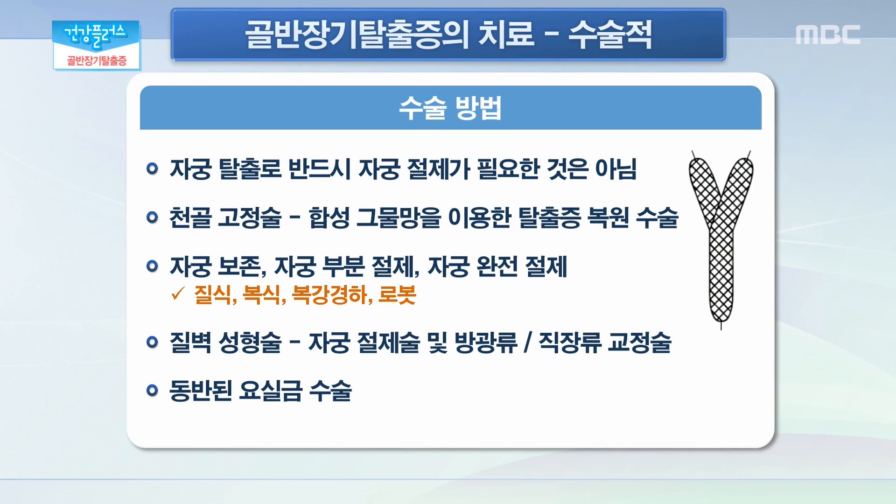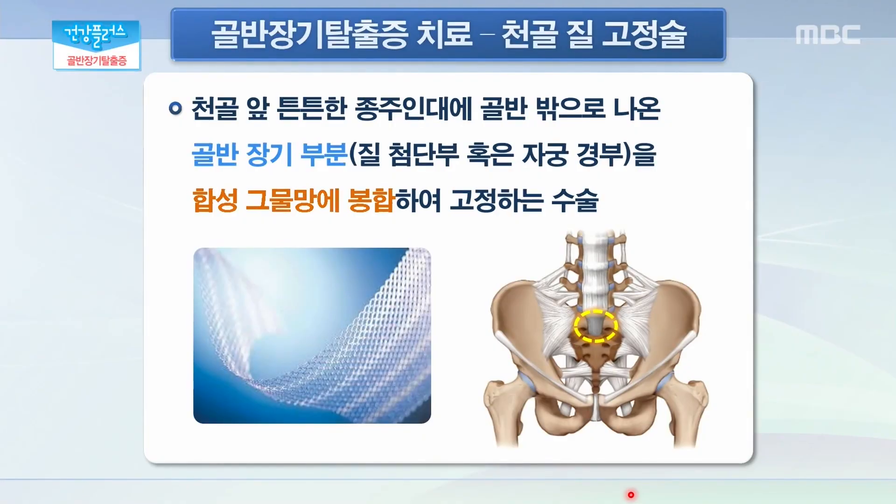또 한 가지는 질벽 성형술이라고 해서 빠져나와 있는 방광류나 직장류를 교정하고 자궁을 절제하는 방법을 통해서 교정하는 방법도 있습니다. 동반된 요실금 수술을 같이 하는 경우도 있습니다. 천골질 고정술은 녹지 않는 합성 그물망을 이용해서 탈출된 장기를 몸 안에 고정하는 수술이라고 생각하시면 될 것 같습니다. 합성 그물망의 한쪽 끝은 탈출된 질 첨단부나 자궁경부에 고정을 시키고 반대편 끝은 천골, 꼬리뼈라고 하는 천골 앞쪽에 지나가는 튼튼한 종주인대에 걸어주는 고정술이라고 생각하시면 됩니다.